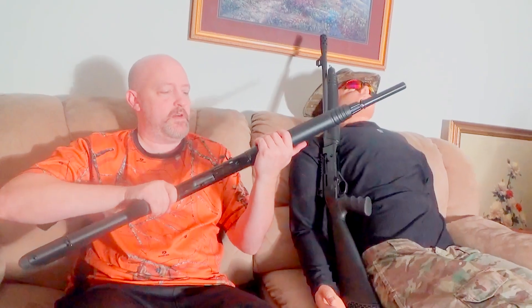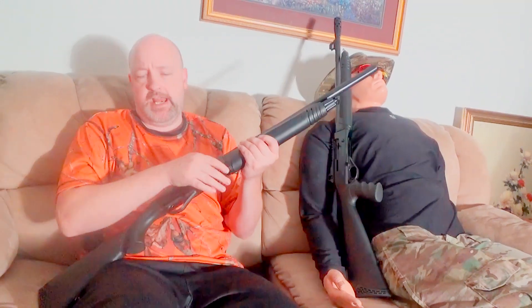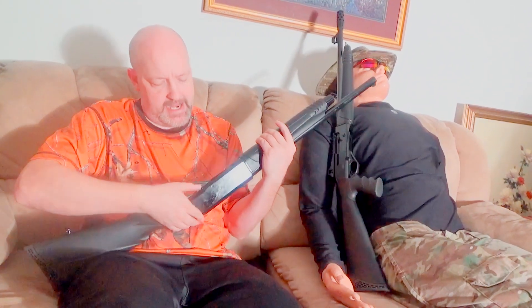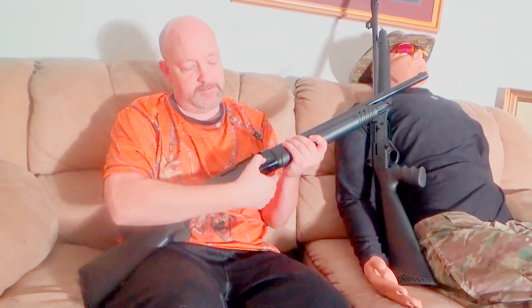We're going to take this out to the farm and test it out, but just in the hands in here, it feels really good. The action on these works really nicely — it's slick. If you want the bolt to stay back, there's a little button down here. You pull it back and it stays. And of course you've got your bolt release button.